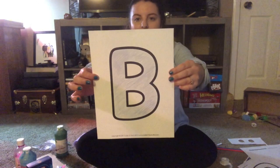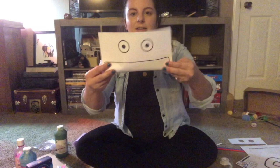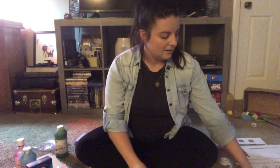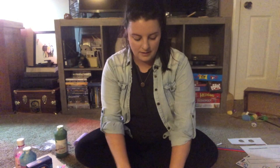B as in butterfly — that is what we are going to be making today, a butterfly! You will get a letter B like this, and I've colored mine blue. You will also have a little sheet that has eyes on it and a little rectangle piece. You can color those whatever color you want — I colored mine pink. Have your parent help you cut those out.